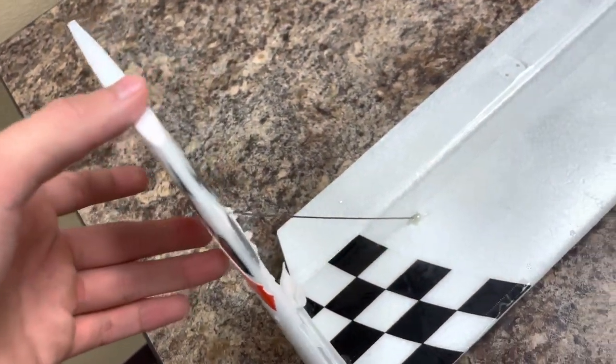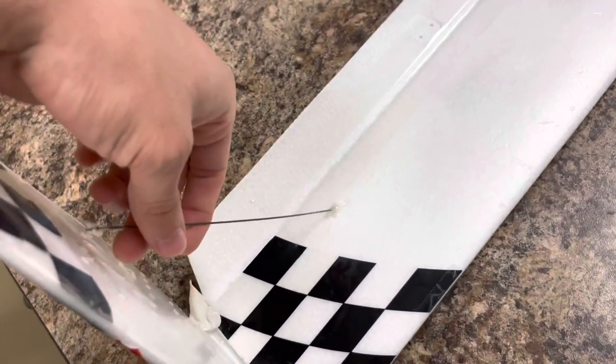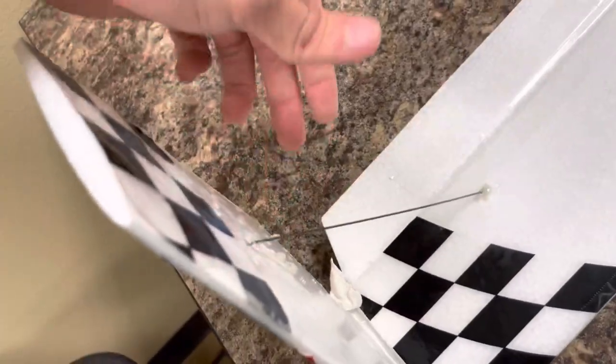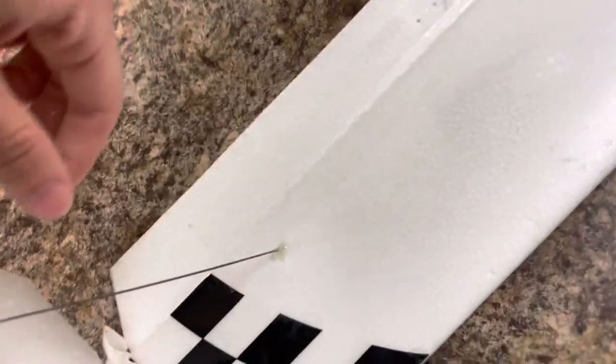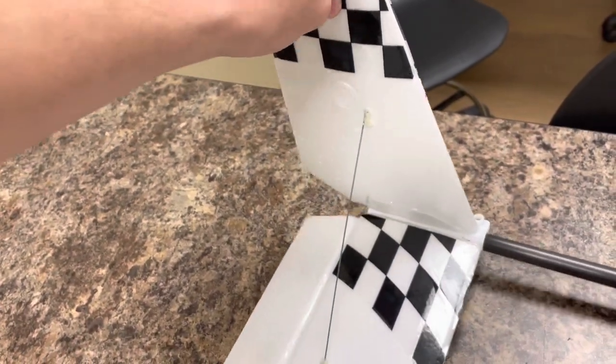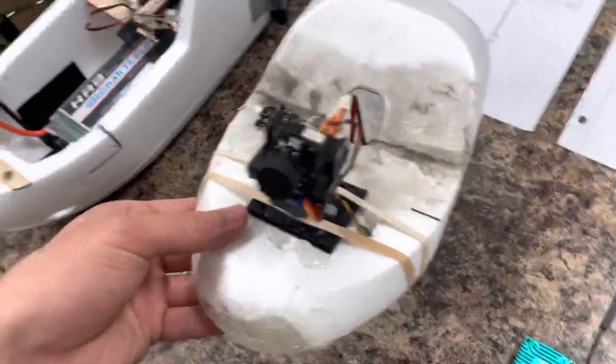One of the stems is broken right now so that needs to be fixed, but the fins still require more stability. Moving forward from there, coming to the FPV mount, we're running a Foxeer camera.